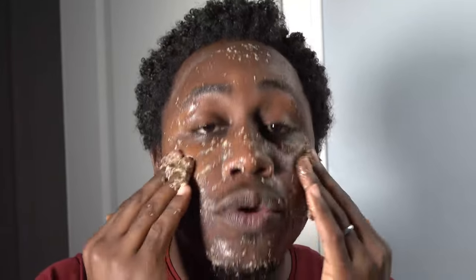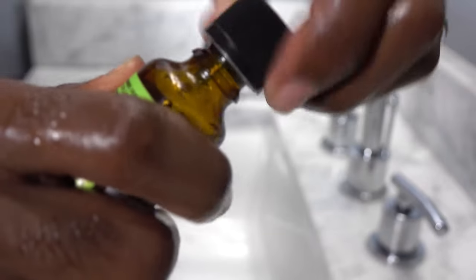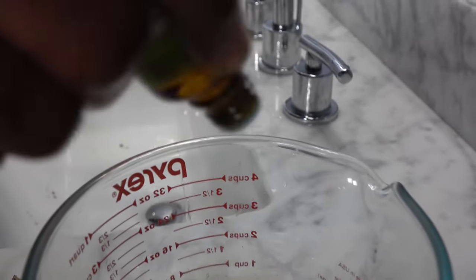Another cool thing you can do: back with the original flaxi gel mask, you can add a little bit of peppermint or tea tree oil, and that'll give you another cooling effect right on top. And once it's finished drying you can rinse this one off as well.